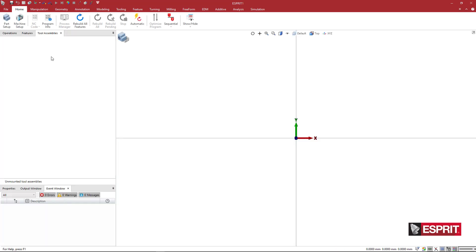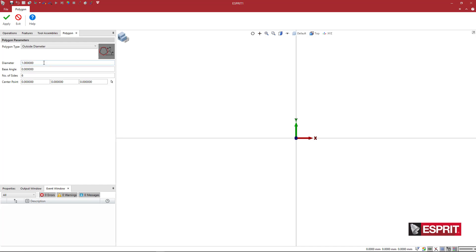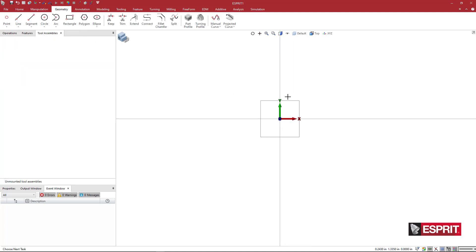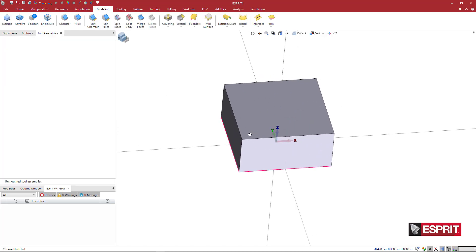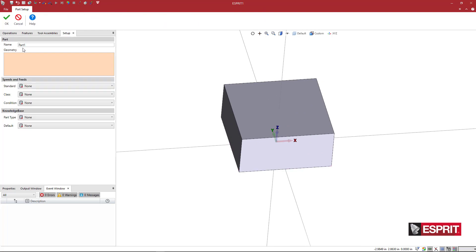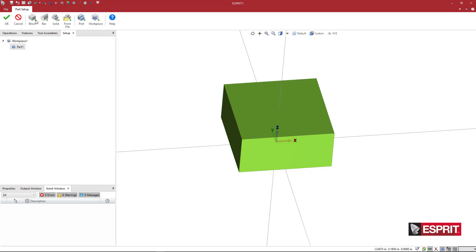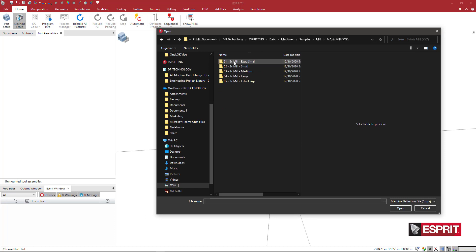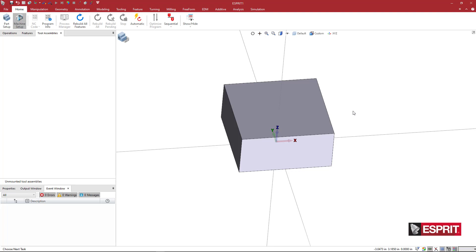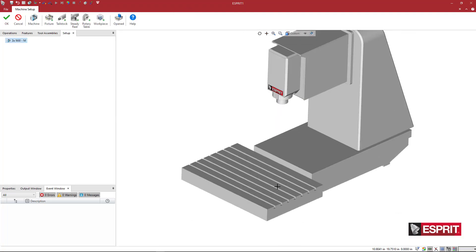To create a quick test, I'll go to Geometry > Polygon, set diameter to 3, number of sides to 4, and apply. I'll hold Shift, group those four elements, come to Modeling > Extrude, and say OK. Then rotate, zoom in, and come to Home > Part Setup. Double-click the part, double-click the solid, say OK, then Stock from Block and OK twice. Come to Machine Setup, go to Samples > Mill > Three Axis Mill > Medium Mill. You can load your own mill or use the sample medium mill.